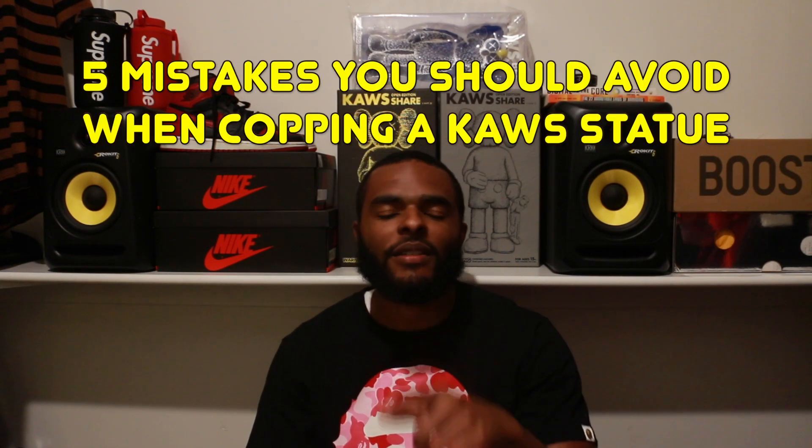What is up YouTube, it's DJ Wick, and today I'm gonna give you five mistakes that you need to avoid when copping a Kaws statue.